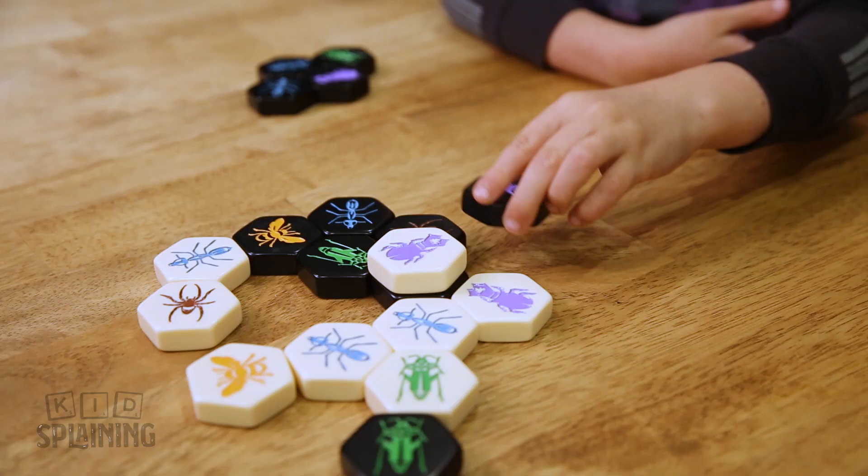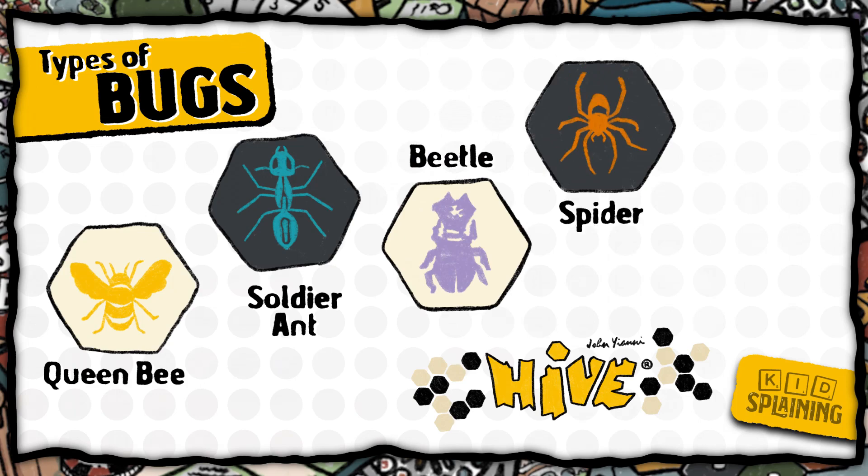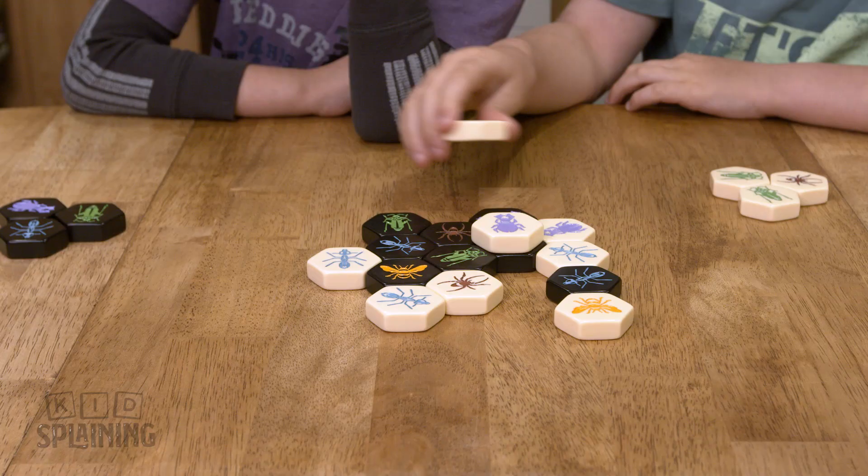Hive is a great two-person strategy game that's fun for kids and adults. Each player has 11 insect tiles with five different insects on them that all move in a different way. There's five types of bugs: the queen bee, the ant, the beetle, the spider, and the grasshopper. The goal is to surround the other person's queen bee without letting them surround yours.